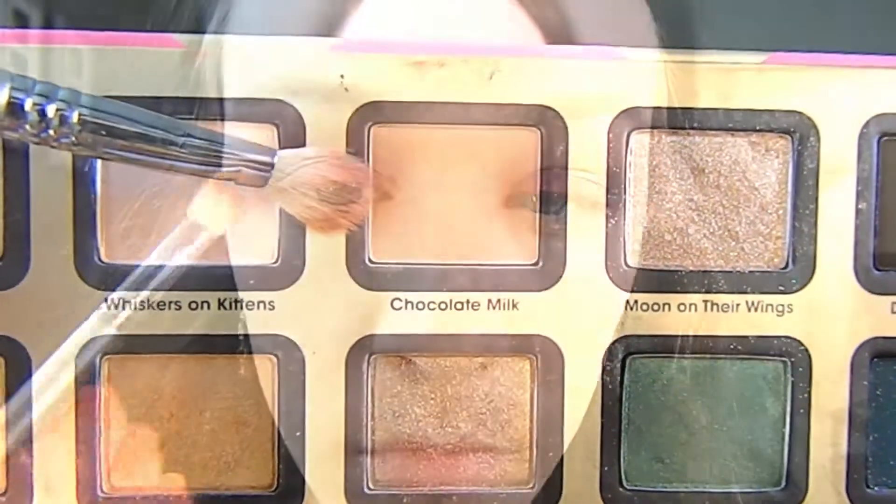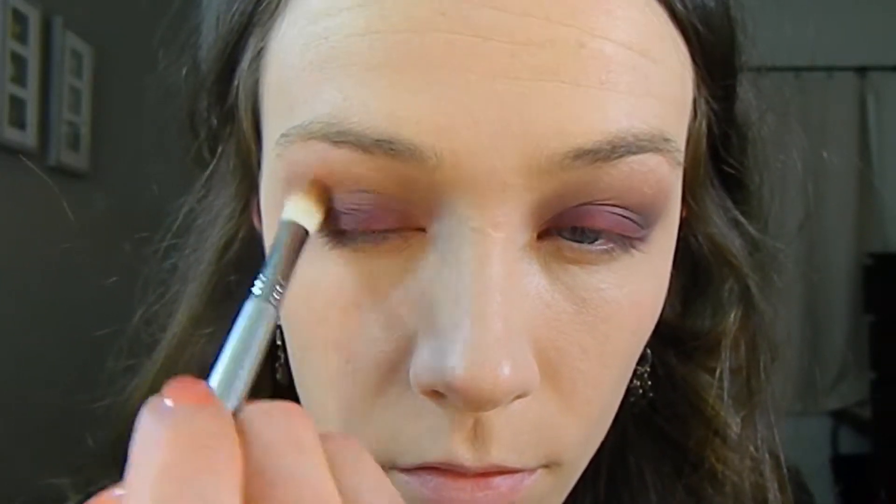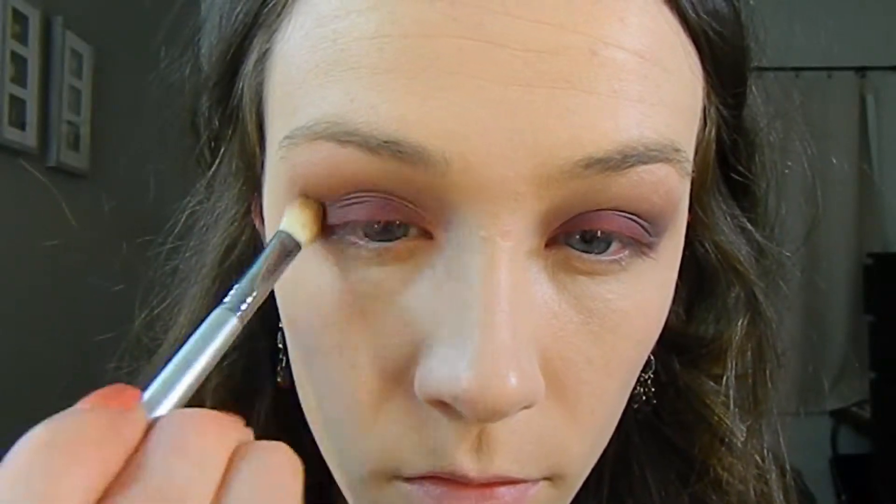Taking Chocolate Milk on a real hair brush, I'm taking that right above the dark brown we just placed to make sure everything is seamless. The real hair brush absorbs more of the powder so it dispenses less product onto your eyes — it's perfect for just giving you a light wash of color. Then taking the clean fluffy brush and blending everything out.